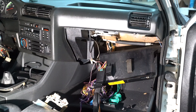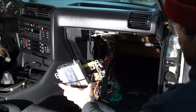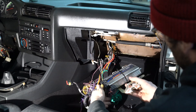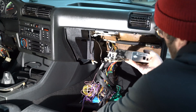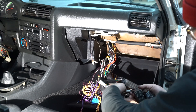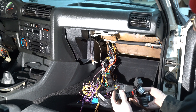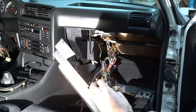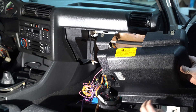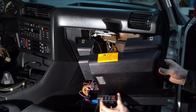What I've decided to do is zip tie the computer itself to the old ECU mounting bracket and that's going to go back where it came from. These relays and these fuse blocks I'm going to mount to the underside slash back of it, so that way I have easy access to everything.